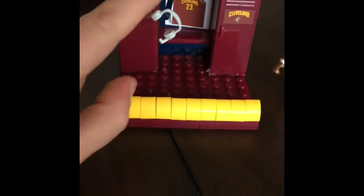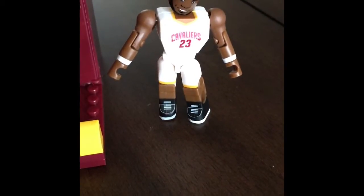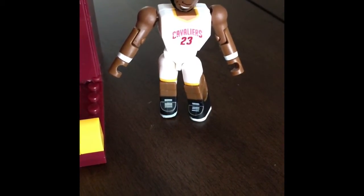Okay guys, the set is finished! It is a locker with these speaker headphone things, a jersey, a LeBron James sign, lights, and a LeBron James figure. Just look at him. Yeah, he needs friends. The back is just a normal bag. This set is really tiny - there's literally 10 of these lined up. You can count, and the lockers open, which is kind of cool.